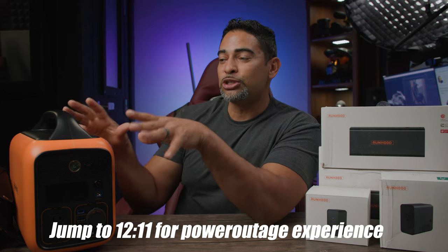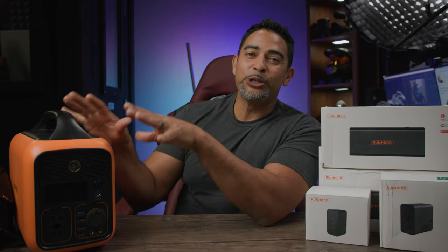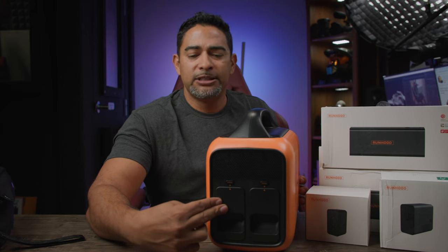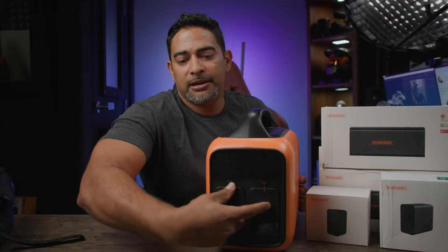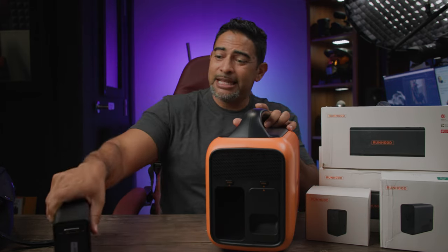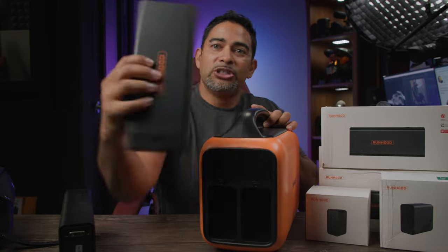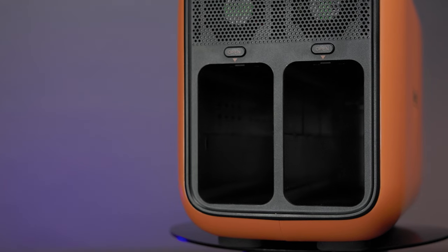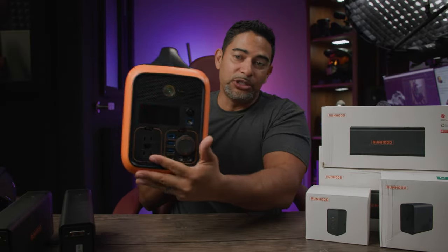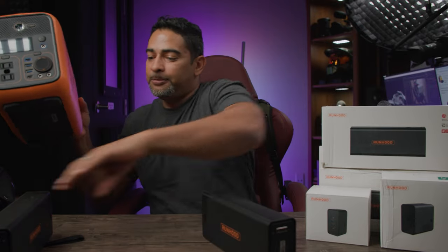This is a modular power station — so what does that mean? That means that your battery is not installed or integrated as a part of this; you can actually remove and separate it. You'll see here I have two power stations in the back. I can press these buttons, one button on top of each one, and just pull the power out. That's one power — you see how big this thing is? And I can do the other one, press the button and it comes out just like that. These are your bays that power your station.